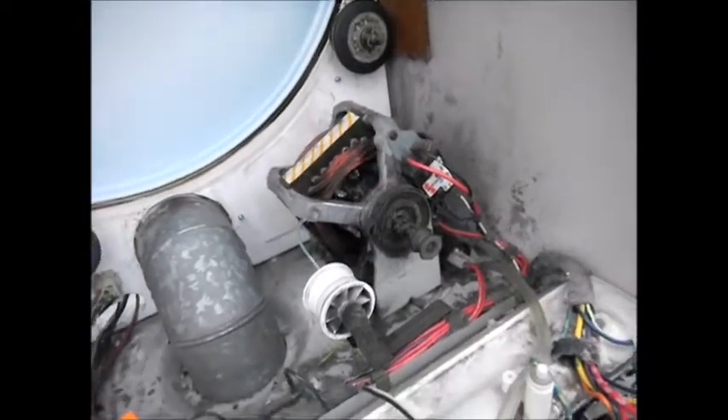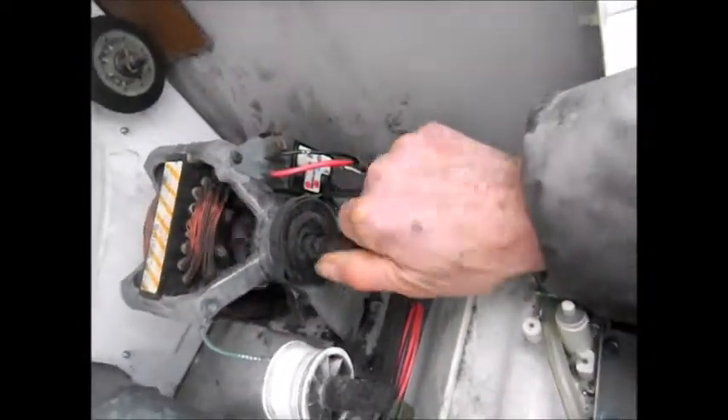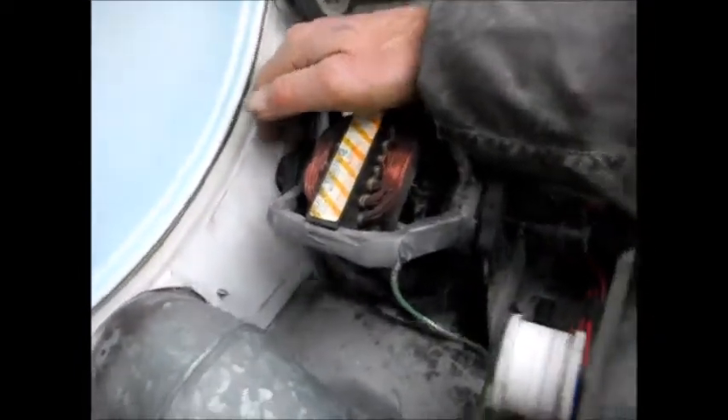Okay, let's pull this motor out of here. Basically you have to put a wrench on here and a wrench here. Once you have this stationary, you'll turn this counterclockwise to pull that blower off. Then you can pull the motor out and access that back bearing.